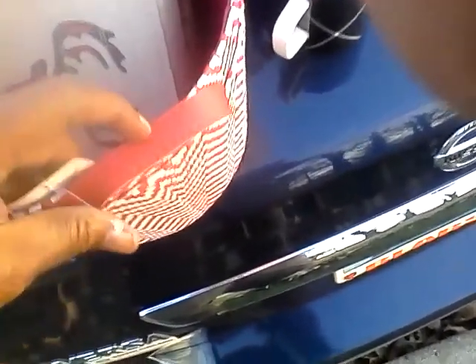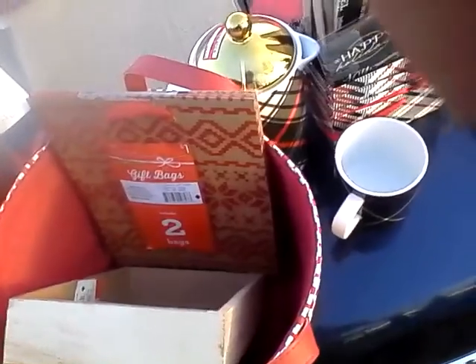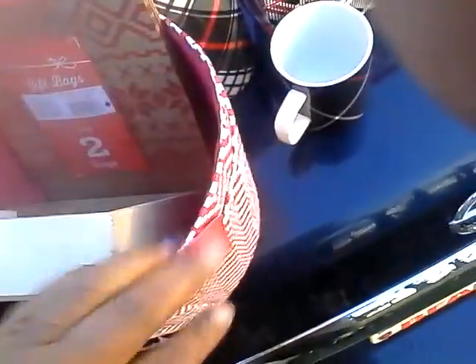I also found these red and white chevron strap baskets with a red strap — they're faux leather and were $3 a piece. This one is going to my den because I have a reindeer sweater-like throw on my sofa in the den, so this basket will go nicely with that. My gift bags have that same sweater motif — those were a dollar.